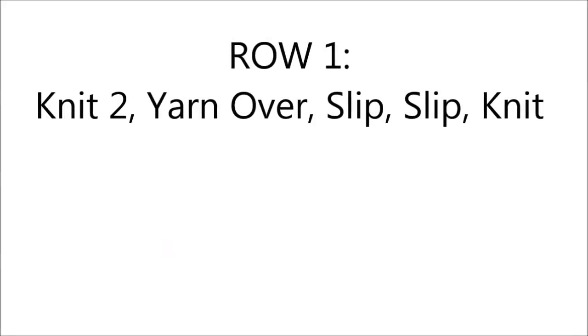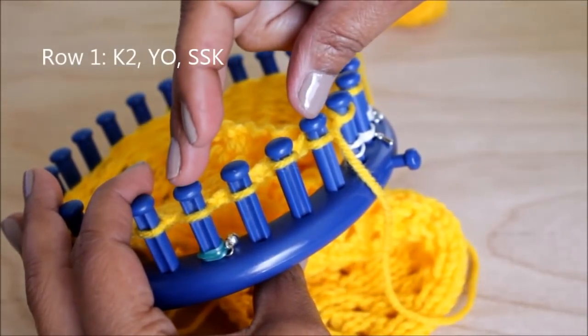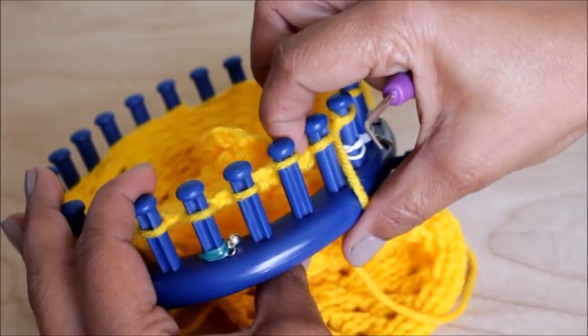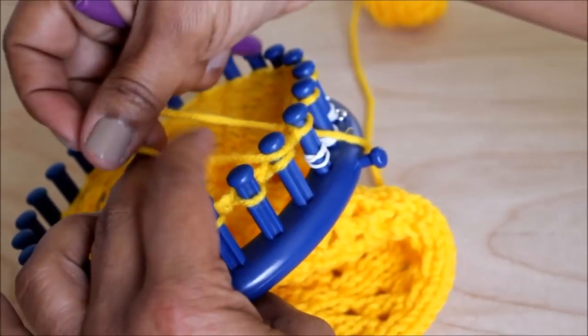You're then able to go to row one, where you're going to do a knit two, yarn over, slip slip knit — which sounds a lot more difficult than it actually is. This is a four-stitch pattern: knit, knit, yarn over, and then a slip slip knit. If you know what a knit two together is, it's the same thing, just leaning to the left.